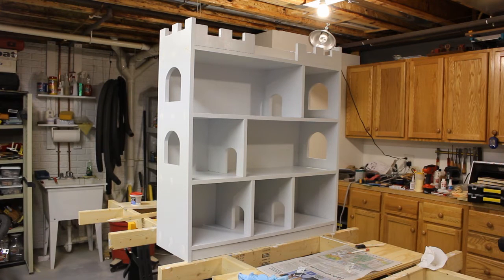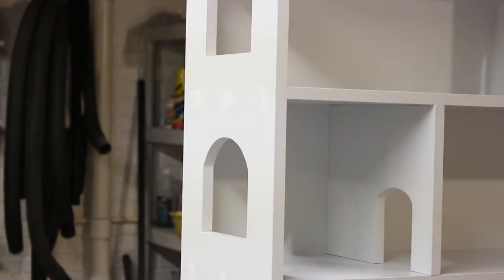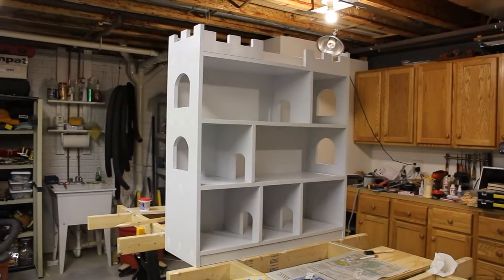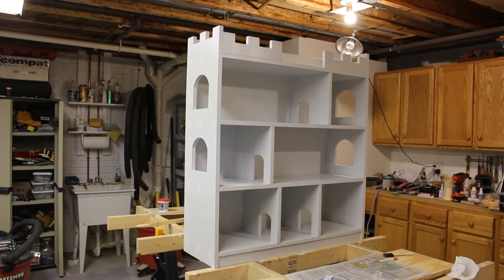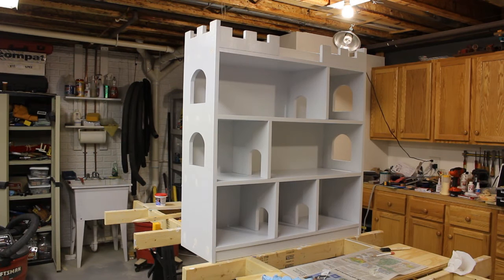It's all put together. All the dividers are in and it's got two coats of paint on it. On the sides there's some spackle where I'm touching up some nail holes and screw holes that didn't cover real well. I put some spackle on them and I'll let that dry and sand those off. Once that's all done, it's time to put the brick design on the sides.